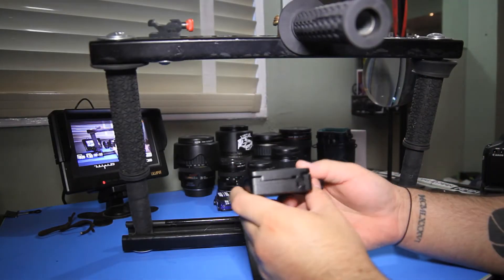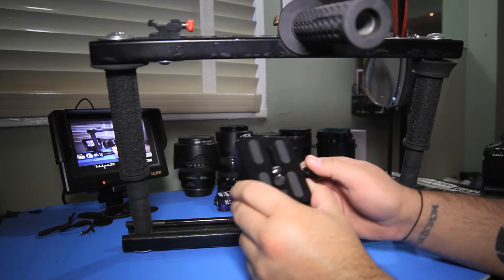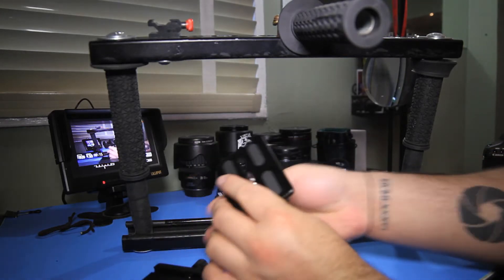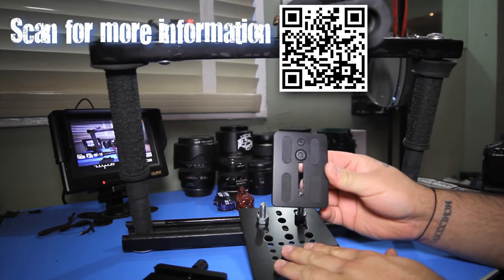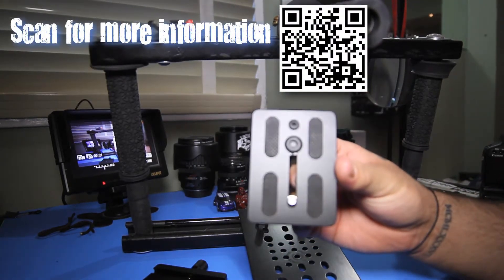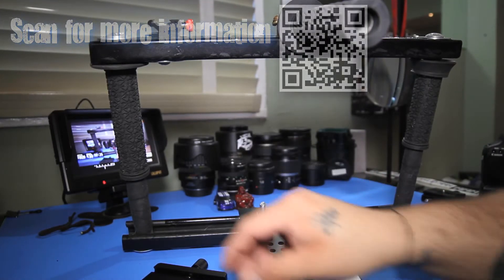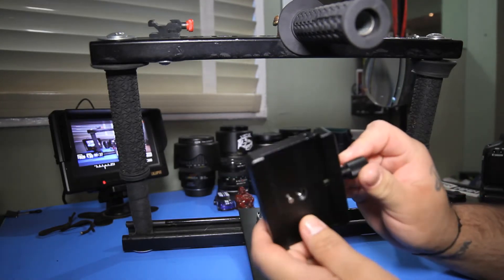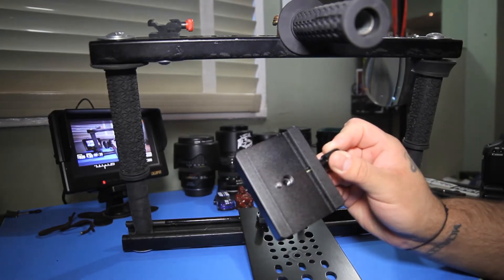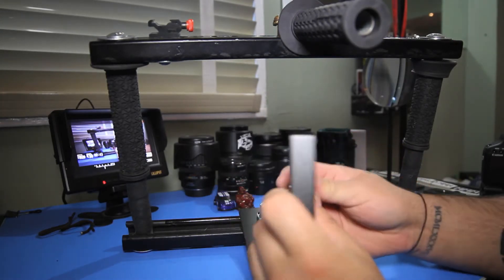What's going on guys, today I have something to show you — something that I found on eBay. If any of you are familiar with this plate, this is actually the Fancier 717 fluid head quick release plate. I've always liked the size of this release plate; it's huge compared to the other ones I've used in the past. This right here is something I found on eBay — it's a custom-made base plate adapter, especially for the Fancier 717 quick release plate.